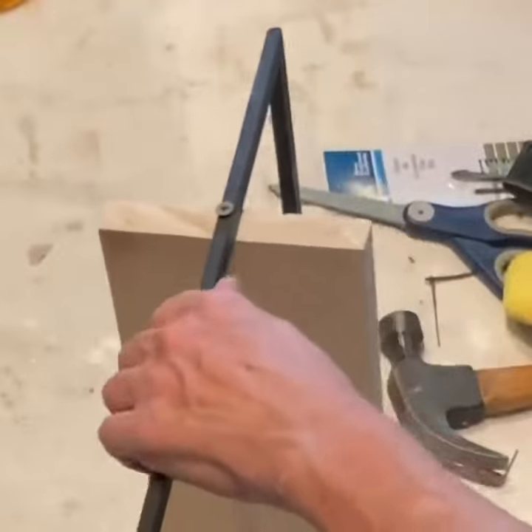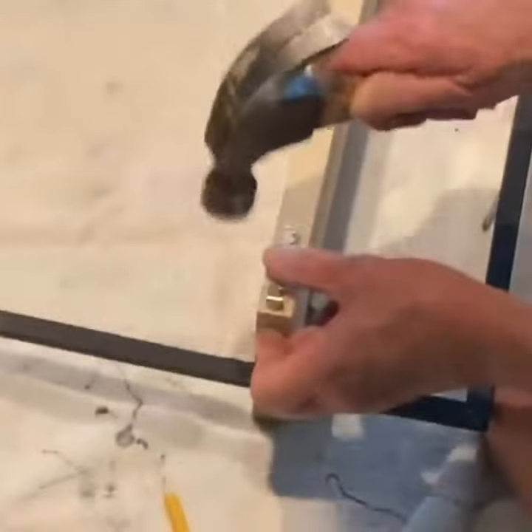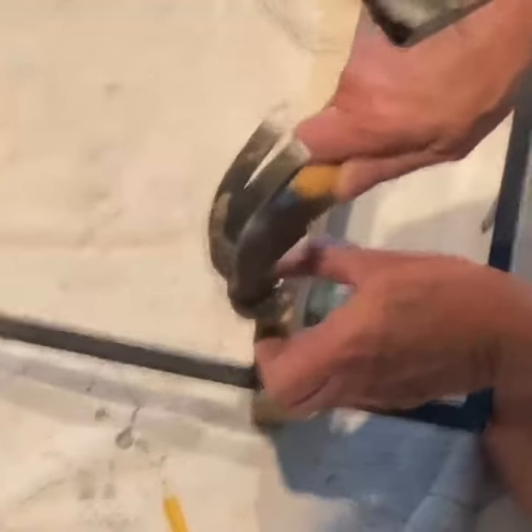To make them less noticeable, I painted the screw heads black. Then I added a sawtooth hanger at each end of the back side of the shelf.